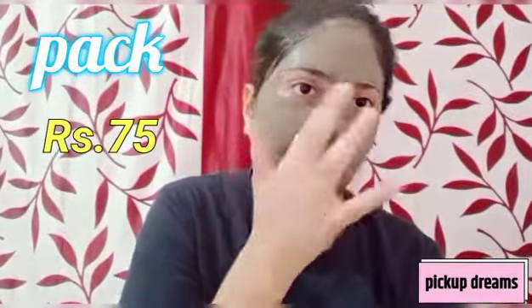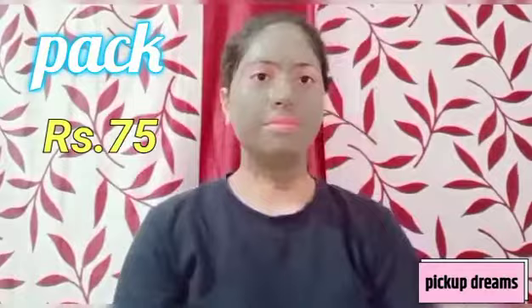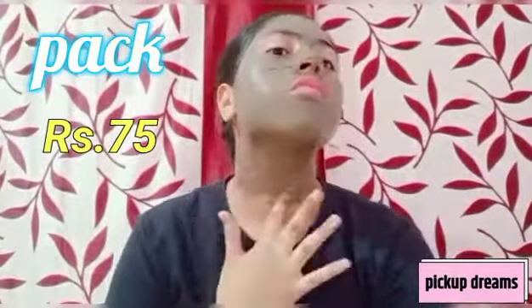We've done the face wash and scrub steps, and now the face pack is on. Keep it on for 15 to 20 minutes — this is a very important step. The face pack is around 75 rupees and you can use it every 15 days.